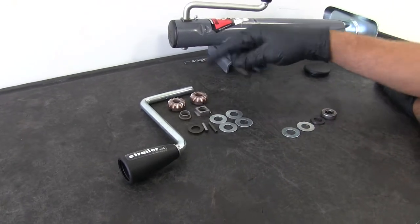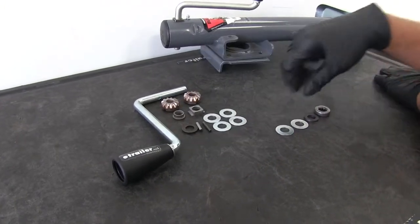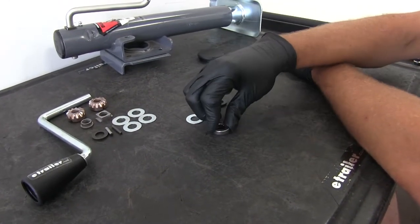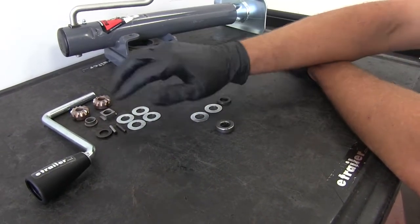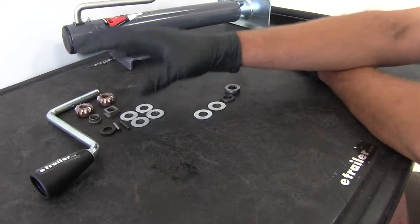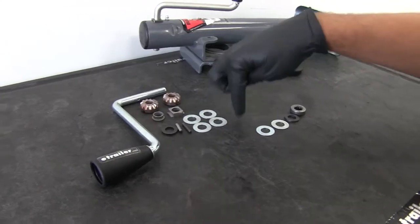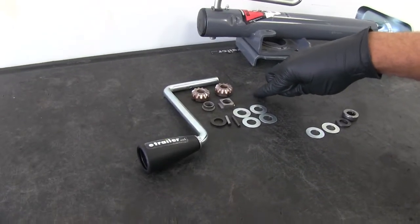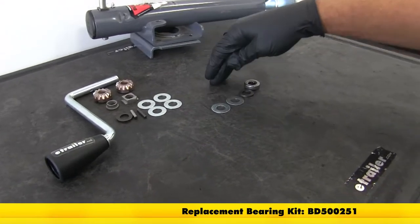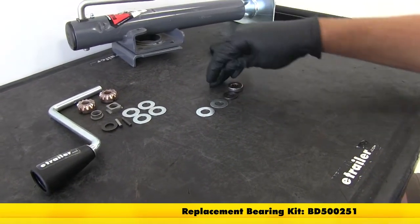Now once we get below this bottom gear, there's a bushing inside of the jack — that's our friction reducer. So it's a good idea, once you get to that point, to go ahead and switch out that bearing as well. The gear kit with the handle is part number BD500256, and the bushing in addition is BD500251.